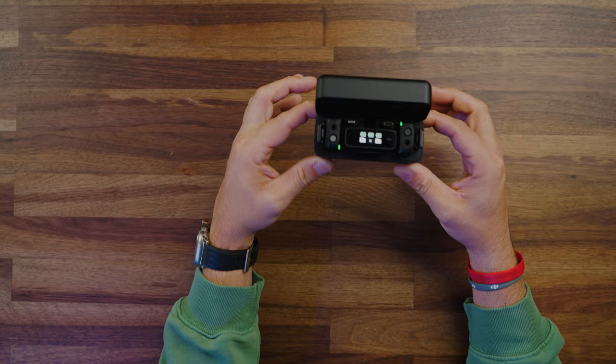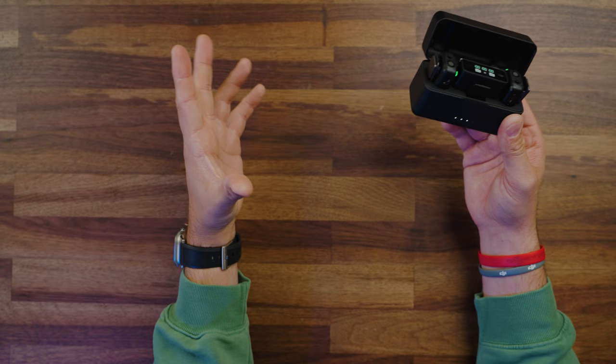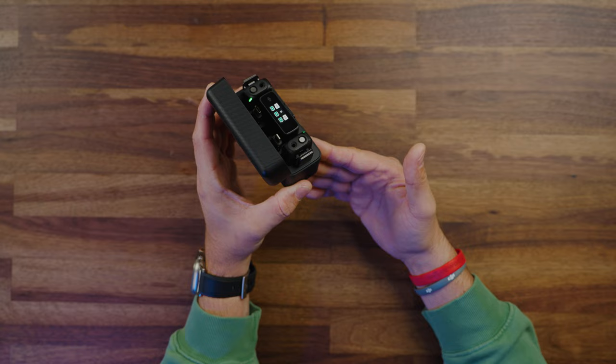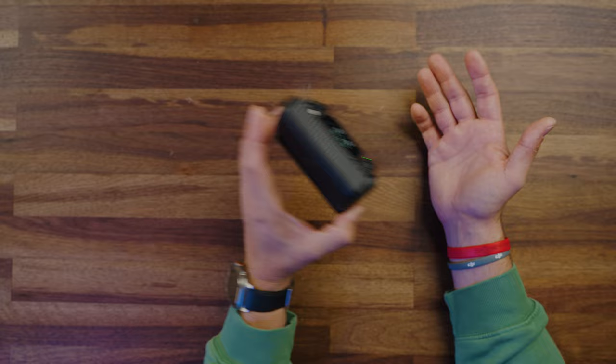Let's talk about battery life. This kit gives you essentially over 14 hours of total battery life — not continuous, but in conjunction with the charging case. Each transmitter can last up to five and a half hours, while the receiver can last five hours. The charging case allows you to charge these units one full time and then almost a full second time at 0.8, so you can charge them 1.8 times — essentially giving you that 14 hours of usage.